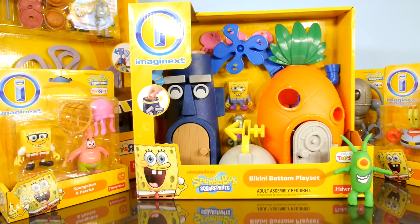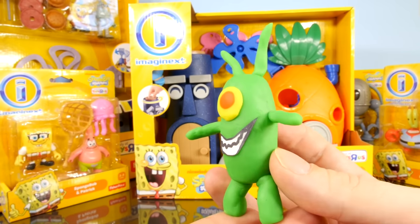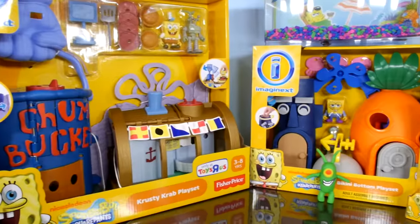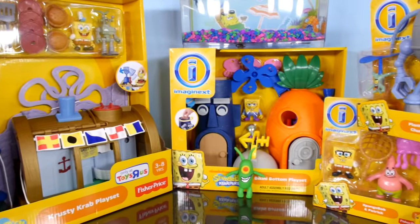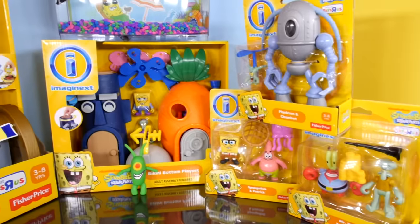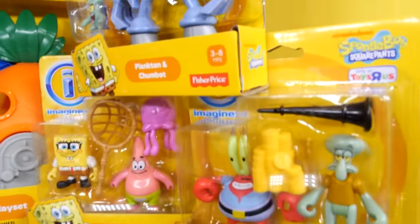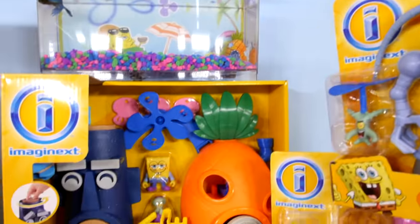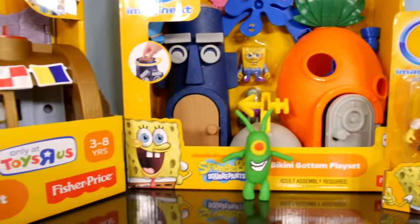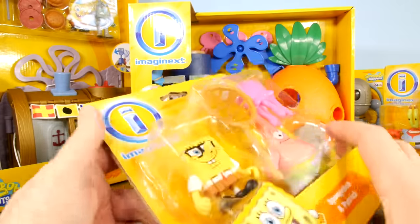This is Disney Cars Toy Club and today Play-Doh Plankton is going to help us unbox the entire SpongeBob collection that I'm showing you here in this video. We're going to do all three character sets, both play sets — that includes the Bikini Bottom play set and the Krusty Krab play set, all of which you can purchase from Toys R Us. Let's go ahead and start with the character play sets first, and then we'll do the big ones towards the end of the video. Let's start with SpongeBob and Patrick jellyfishing.